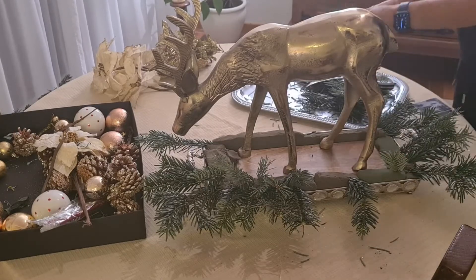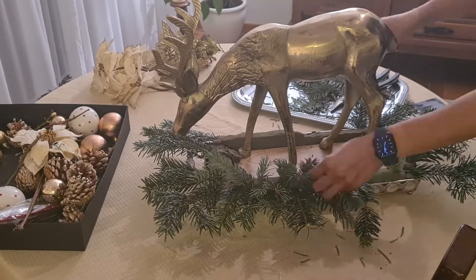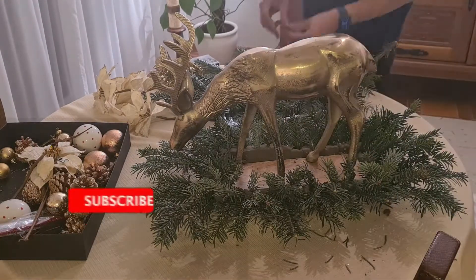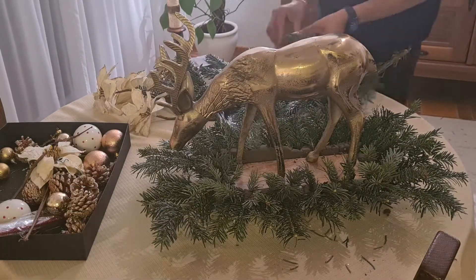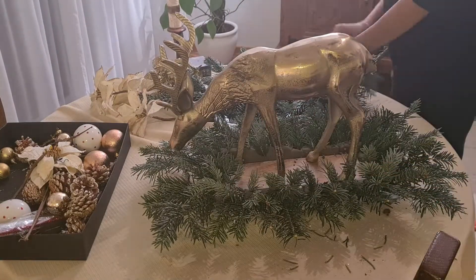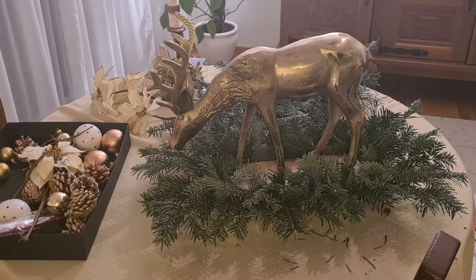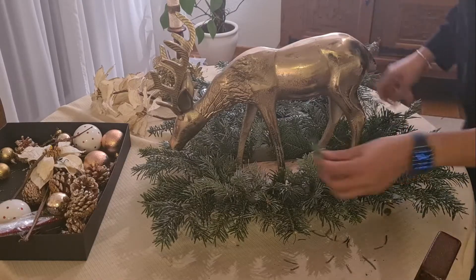If it's not easy for you to get natural pine, you can also use artificial ones that are not so expensive, or perhaps you can use some Christmas ornaments or flowers to fill and hide the foam. As you can see, my centerpiece is already looking great because I put a lot of pine filling the foam. The way I work is I put the biggest stems on the outside, and then for the inside I cut smaller pieces.